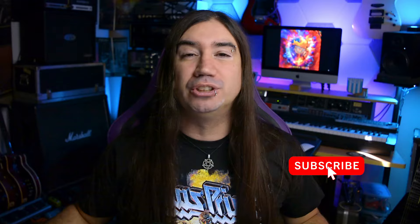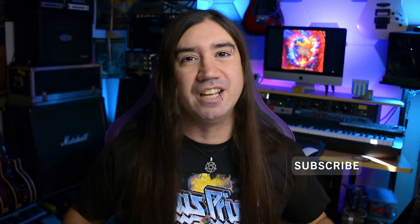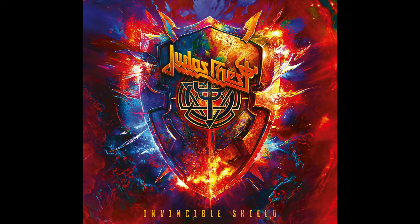The new Priest album is finally here and it's awesome. Hello everybody and welcome to a new video and welcome to my channel where we talk about everything music, from death metal to Queen and everything in between. The new album by the Metal Gods is finally out and it's awesome. The album is called Invincible Shield and it's their 19th studio album. That's definitely something not a lot of bands can say, especially metal bands. Kudos to Priest.